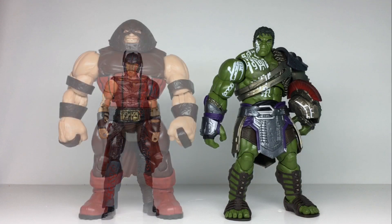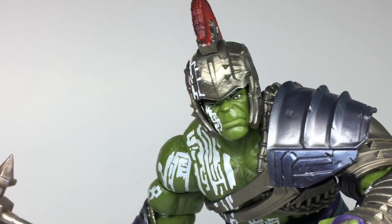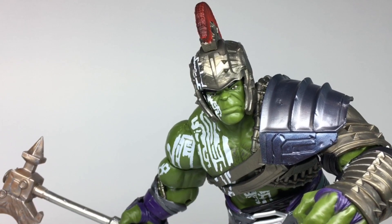Here's Hulk with Thor, the Juggernaut and of course the Hulkbuster. This figure is definitely the biggest and best movie Hulk Marvel Legends so far.